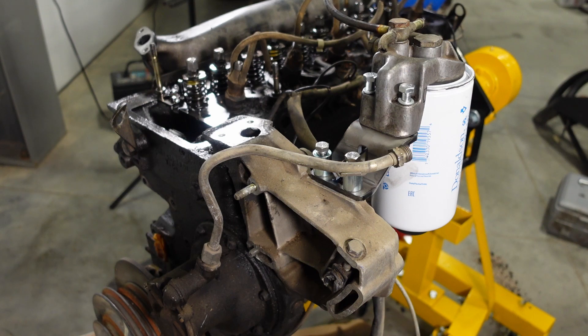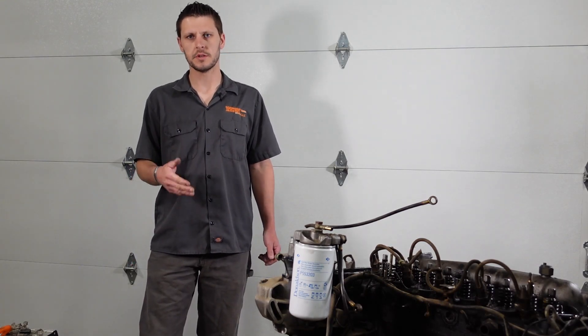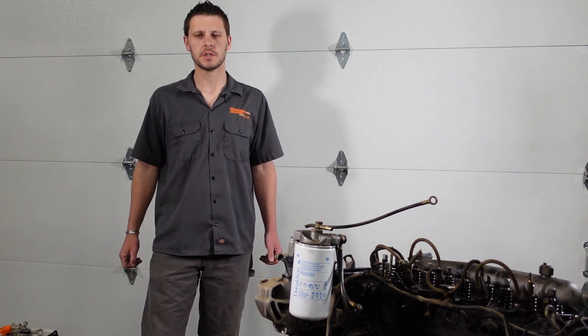So there you have what the final product will look like when it's all installed. Thanks for tuning in and checking out this installation video. I'll provide the links in the description for the fuel filter adapter, and I'll throw some links in for the best places I've found to buy the fuel filters themselves. You can usually pick these up for under 18 bucks if you find a good deal on them.